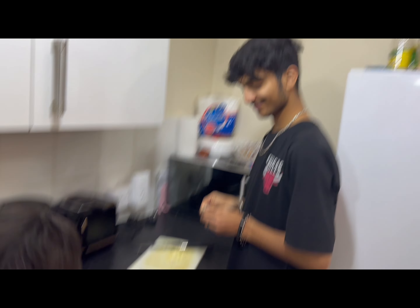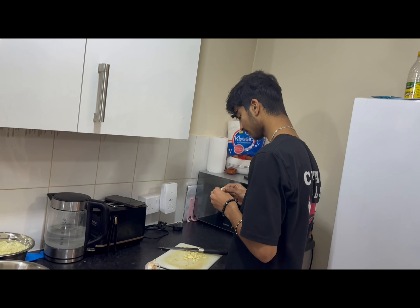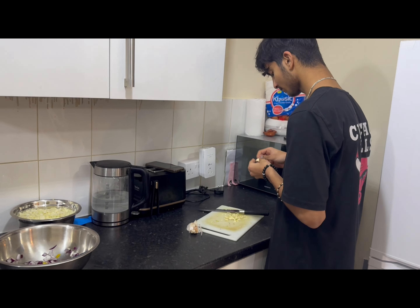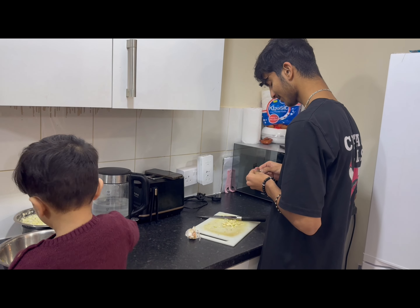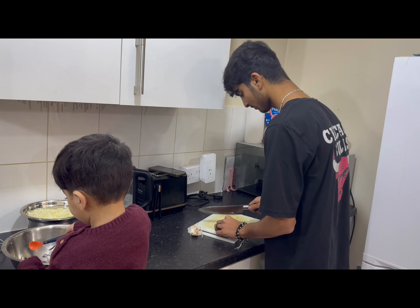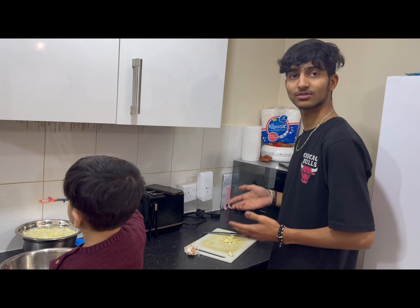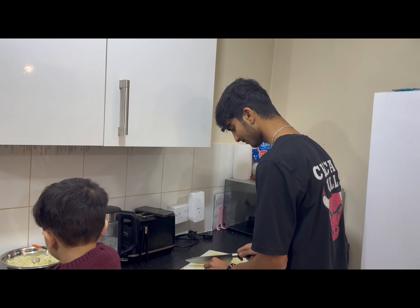Last time I made pav bhaji it was very sweet, and I didn't do any vlogging. I don't want to make Chinese food like manchurian noodles. Pav bhaji isn't Chinese — it's street food. But in which country? It's not in India? It's pav bhaji! Okay, it's pav bhaji.